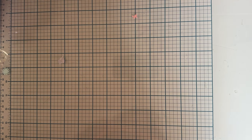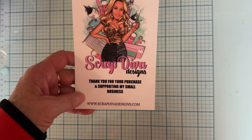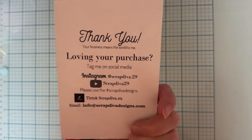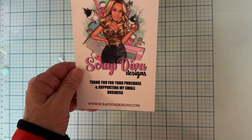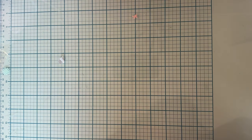Hi guys, it's Monty, welcome back to the channel. Another small project share for Scrap Diva Designs for the November release. I've played with a couple more of the dies. Here's all of Erica's social information and her website. I will have the website linked, the dies linked, and my discount code listed in the description so you can easily find these dies if you're interested.